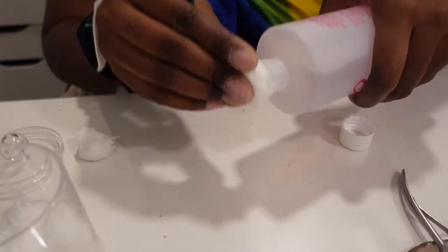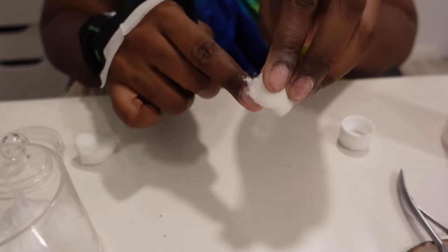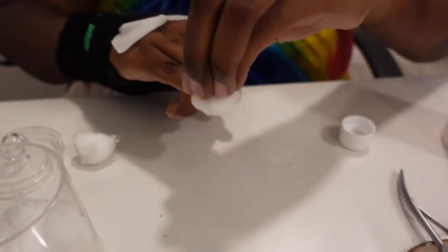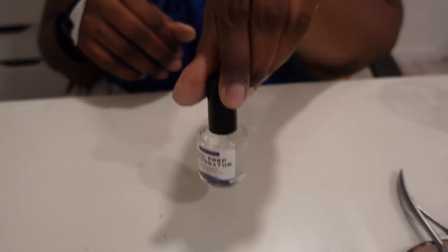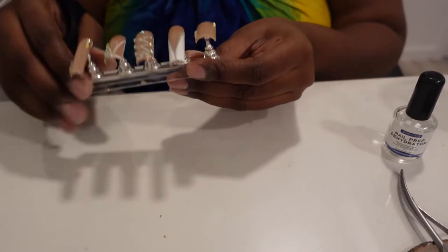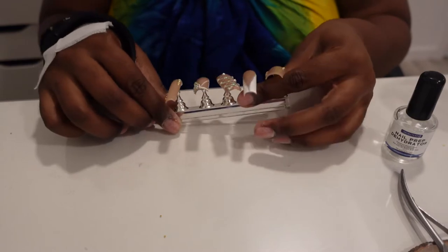Now I'm gonna tell y'all in advance - I forgot to use the nail dehydrator. Because when I used to do poly gel nails and I didn't have a dehydrator, they would tell you that you could use isopropyl alcohol to dehydrate your nails, and I used to use it and it worked just fine. So the isopropyl alcohol was acting as my dehydrator here. Normally I do my nail dehydrator after I set my nails up.